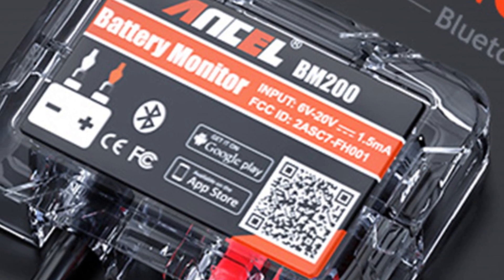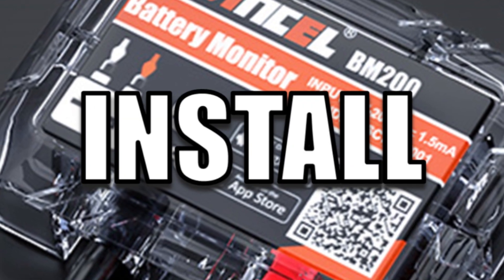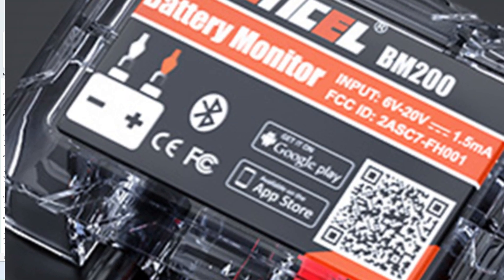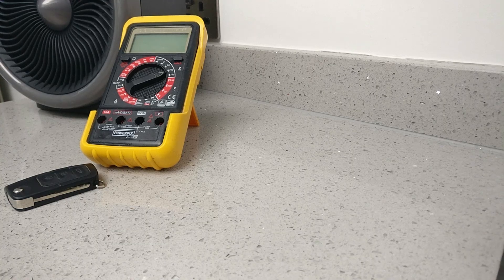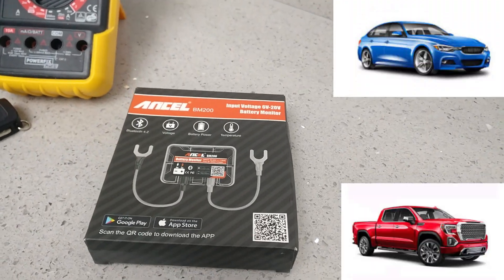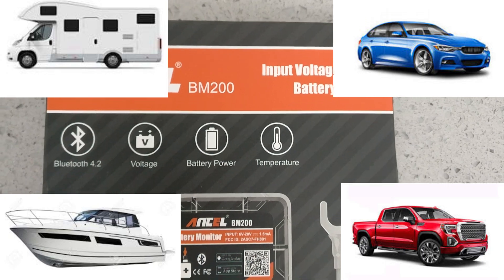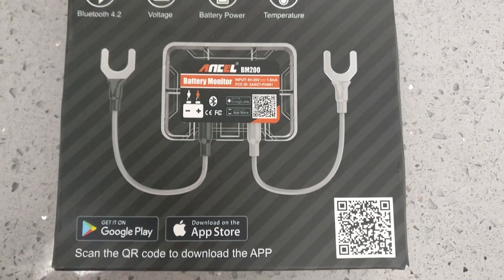In this video we're going to take a look at what you get in the box, what it can do, how to install it, and how to set it up and use the mobile app. This is one of the coolest little budget Bluetooth monitors out there. It can be installed in a car, a truck, an RV, a boat — literally anything that has a lead acid or lithium battery from 6 volts up to 20 volts.